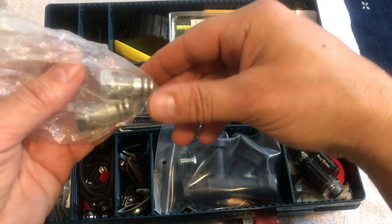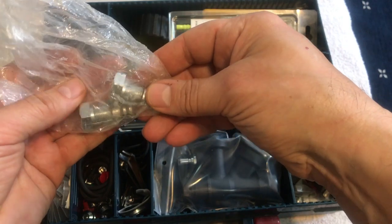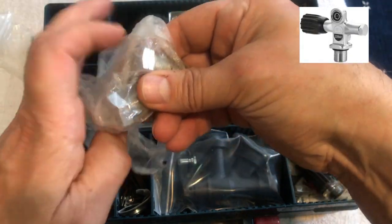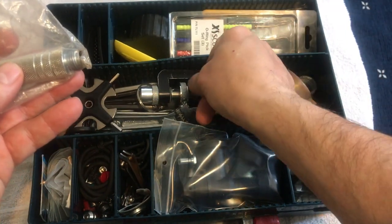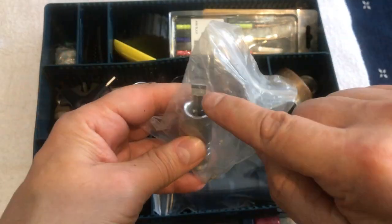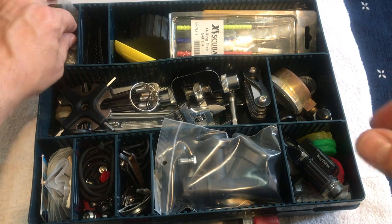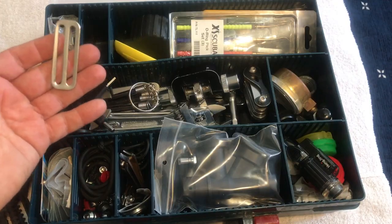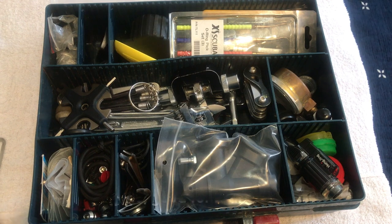Moving up to the next section — I have a couple of plugs for tank valves. I sometimes break down manifolded doubles into singles, and these plugs allow that. There's also another inline cracking pressure adjuster, similar to the main one but not quite as nice — it has a screwdriver adjustment and can also take a hex. It's functional, though I hardly use it. I also keep a supply of plastic BC keepers in here, since every once in a while someone's keeper comes loose or gets lost.